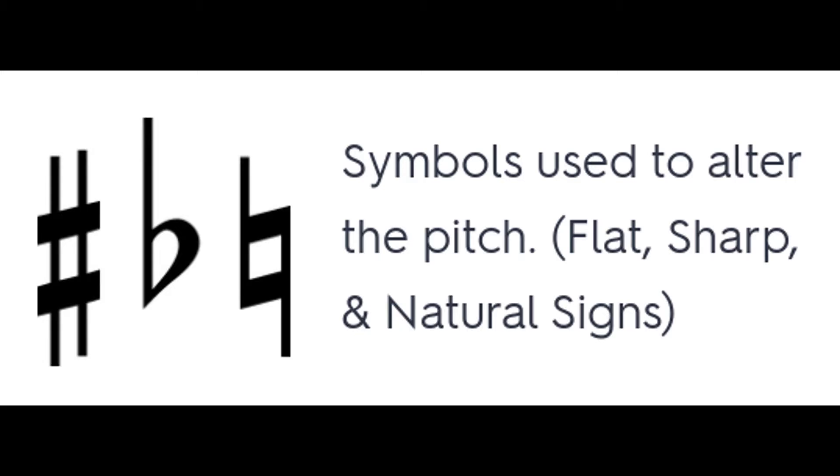Coach Leach here. Let's get you tuned up with your Snark or an optional chromatic tuner.